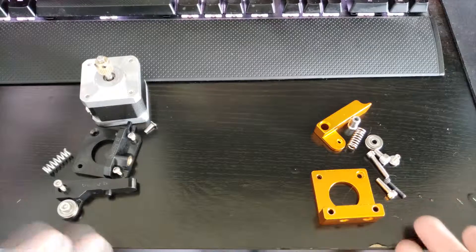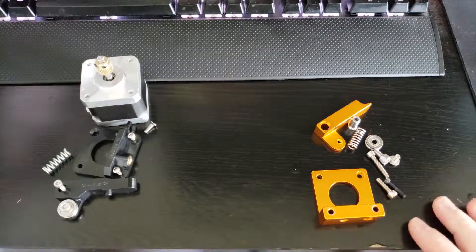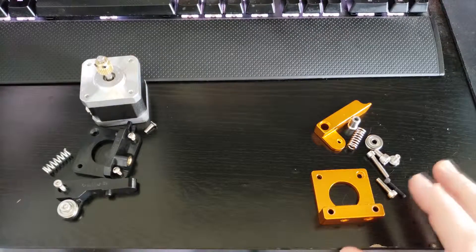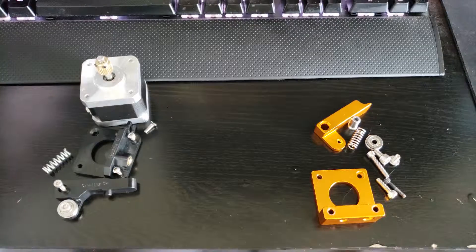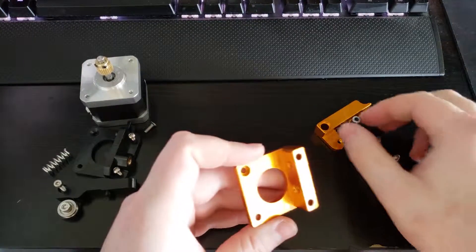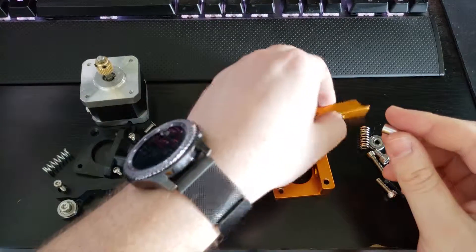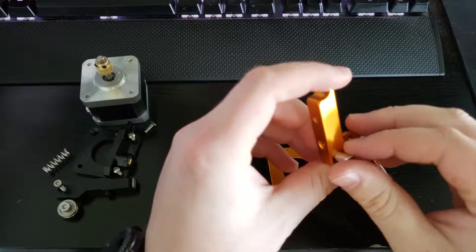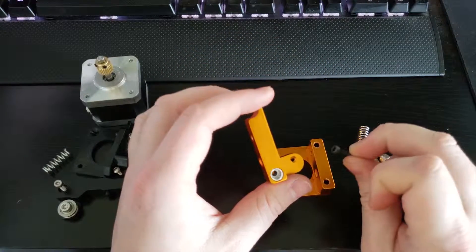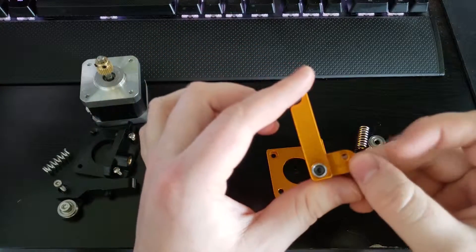So here I have all the parts in front of me — the Ender 3 parts on the left and the MK8 kit on the right. We can start assembling the new extruder by taking this metal sleeving and inserting it into the arm just like that. My kit also comes with this black bolt, and you can slide that right into there.